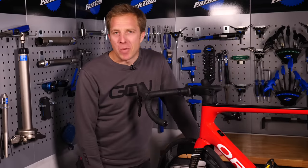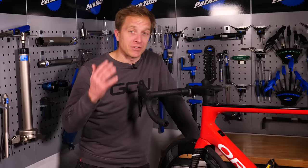By popular demand in the comments section, the number one question has to be: how do we change disc brake pads? And who am I to disagree? So today we're going to do just that.